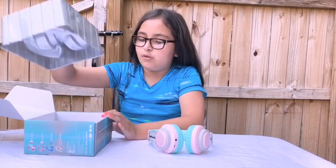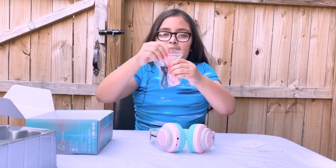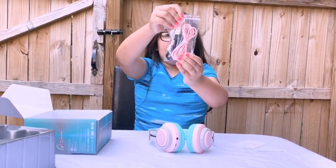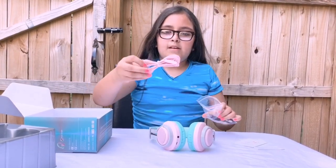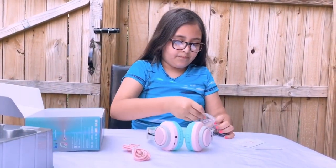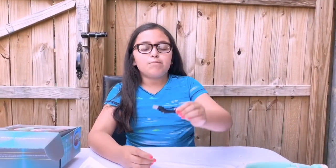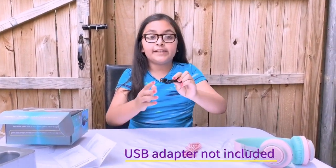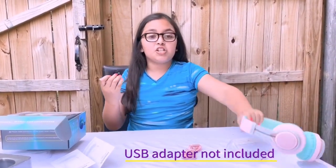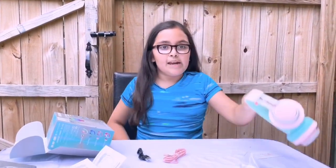What else does this include? It includes our instruction manual and our cables — we have a pink one and a black one. Let's open the bag: here we have our pink cable and our black cable. The black cable is a charging cable — you need to connect it to a USB, which is not included, then to an outlet to charge your headphones.